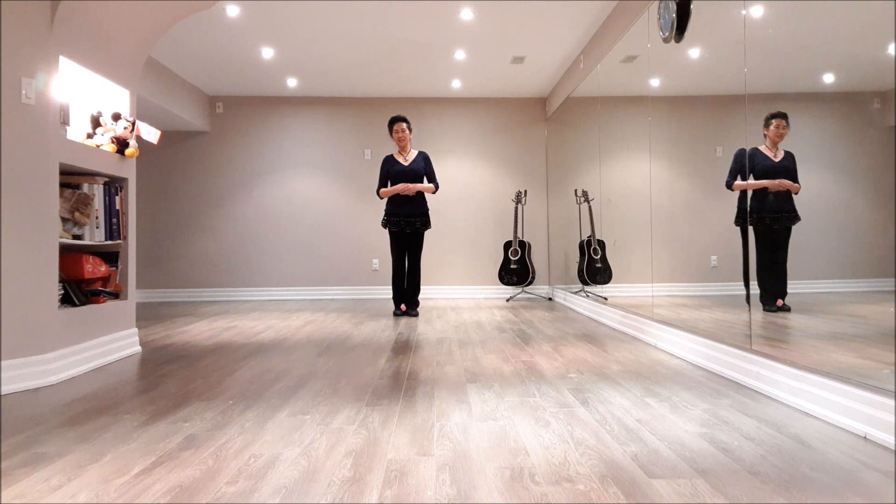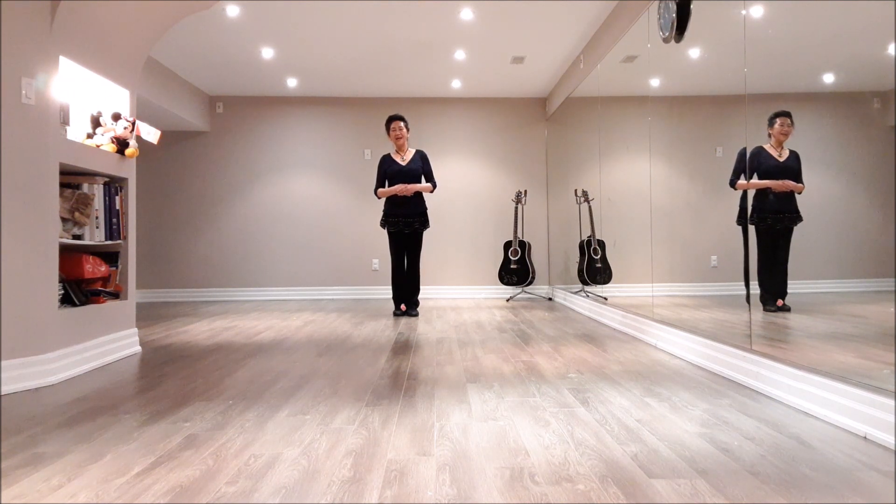This dance is called Valentine. It's 32 counts, 4-wall, easy newcomer level line dance, starting with your left foot.